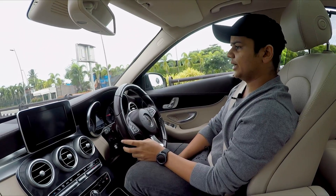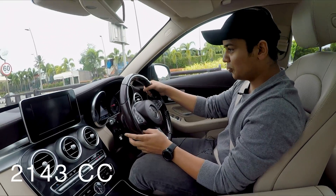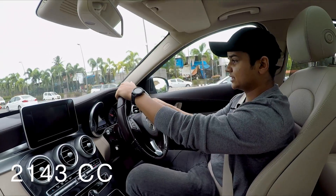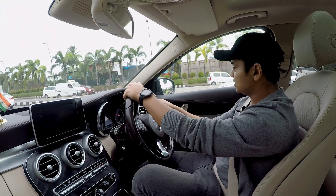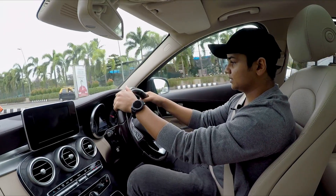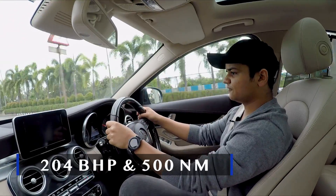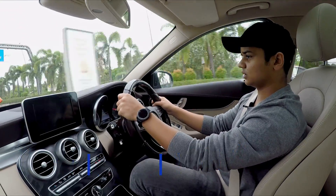This car has a 2.2 litre twin turbo diesel engine which is discontinued nowadays, and it produces 204 horsepower with 500 Nm of torque.